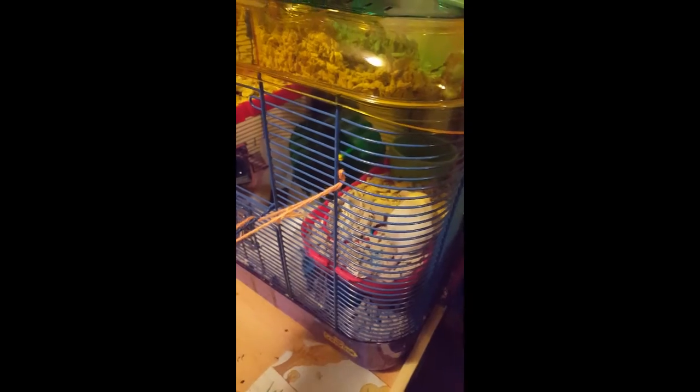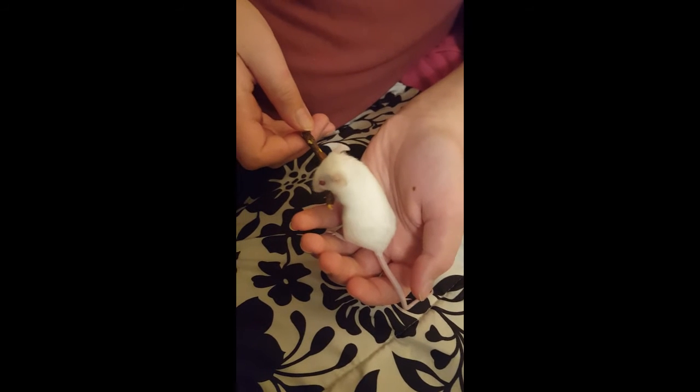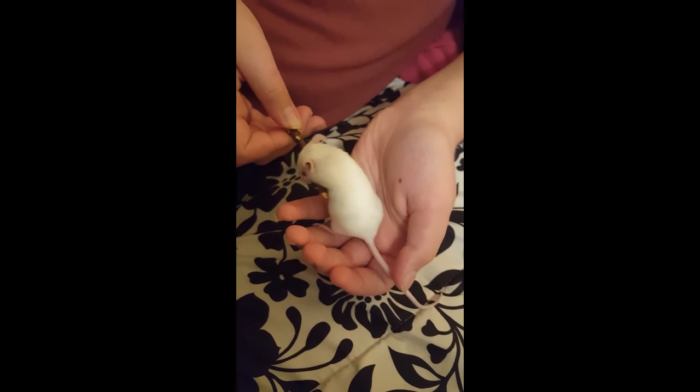To bond with your mice, the way to bond with your mouse is to give them tasty treats from your hand often. A tasty treat you can use is peanut butter, or you can use any fresh fruit really. We'll do a video on foods, fruits, and vegetables that your mice can eat. Another way to bond with your mouse is to give them tasty treats while you are relaxing.